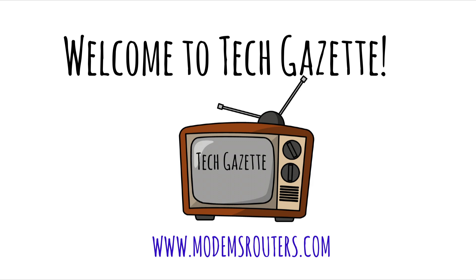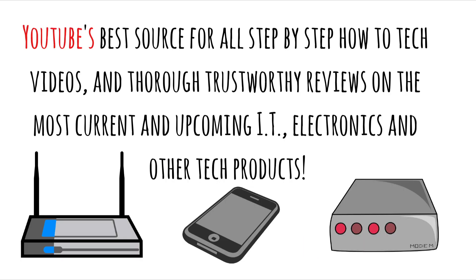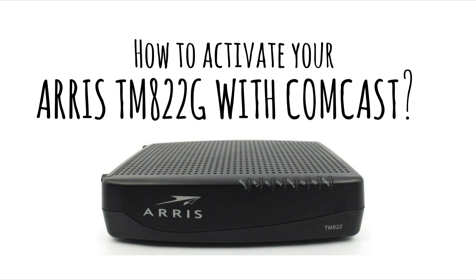Welcome to Tech Gazette, YouTube's best source for all step-by-step how-to tech videos, and thorough trustworthy reviews on the most current and upcoming IT, electronics and other tech products. In this video we will be explaining how to activate your Ares TM822G with Comcast.